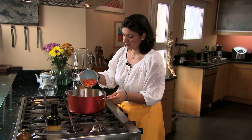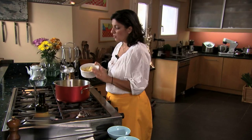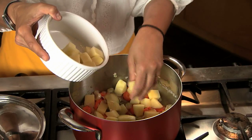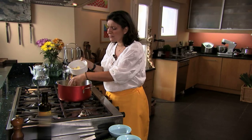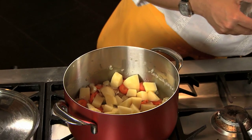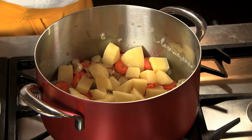Next, in go the carrots and potatoes. What you want to watch out for in this dish is the size of the vegetables — I prefer them a little bit chunky, keeping them fairly close to the size of the artichokes. This dish is in the category of dishes that we call la vera, olive oil-based dishes.